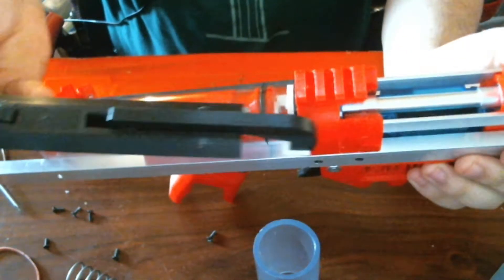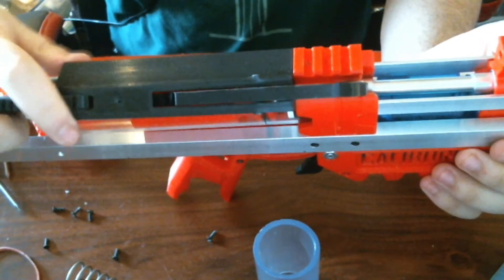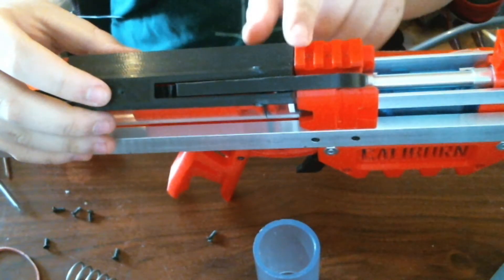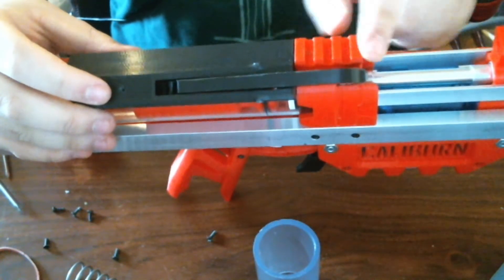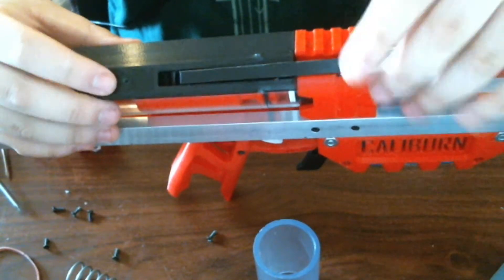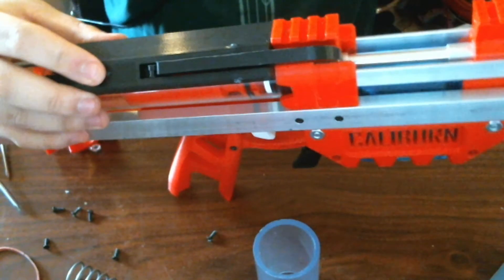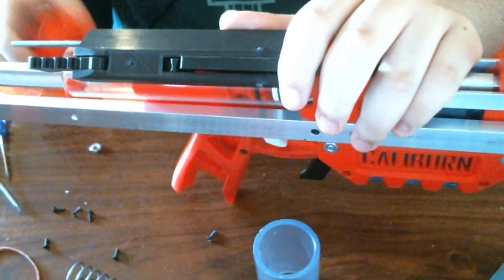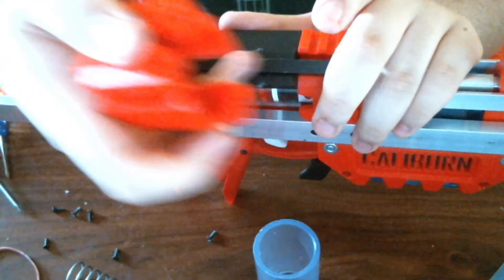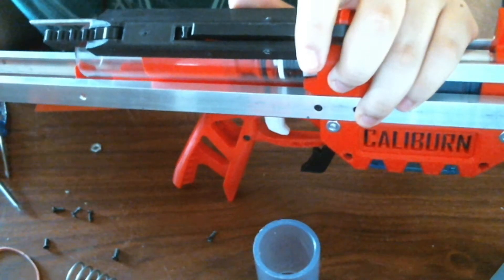You take your Caliburn and put the nut that you pre-threaded on into the little nut hole that's on the mag brick print. Then you kind of squish the trigger over it. You might need to slightly prime the ram base. You put the trigger bar over that while the ram base is back slightly.